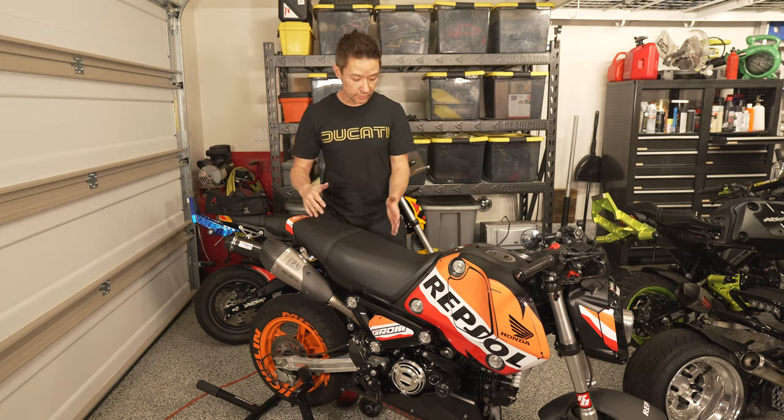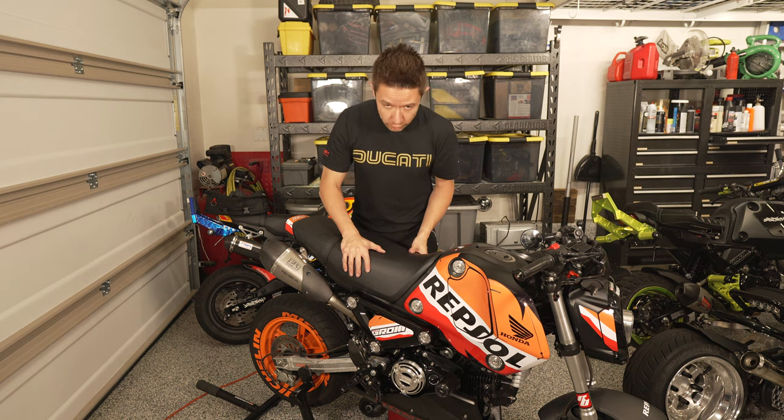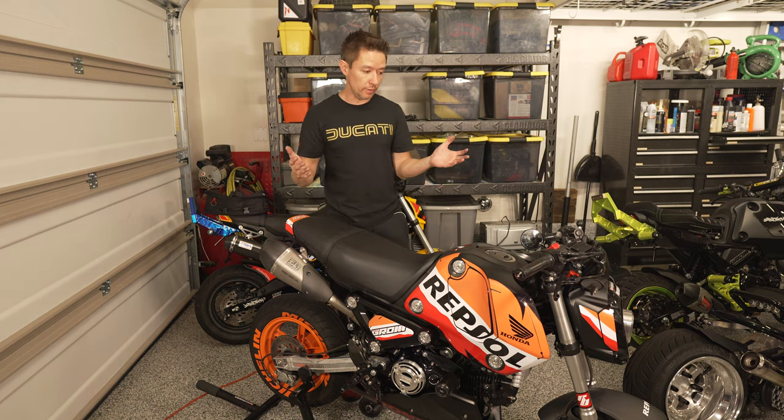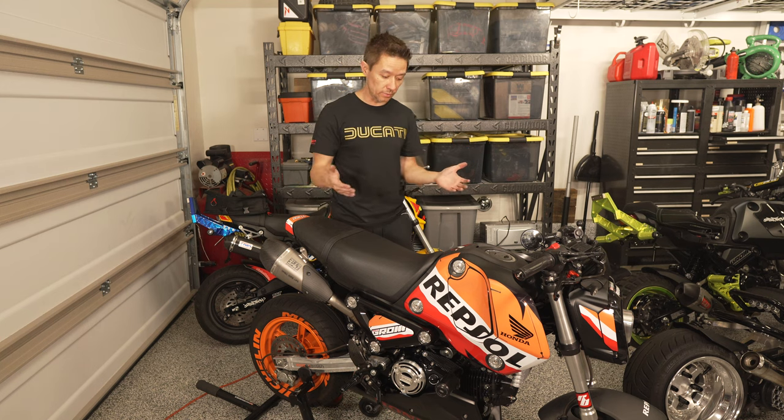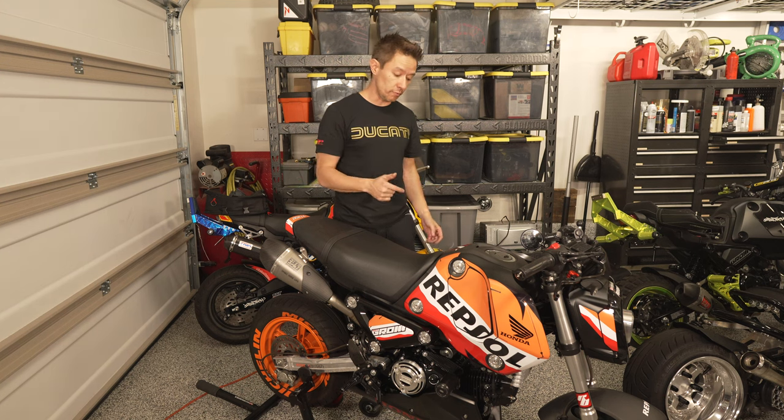Thank you Dingerbilt for letting me try this out. The solution looks great, fits very well, and I'll do a follow-up video on anything I experience. The way this works, I shouldn't even notice it's there — I'll just get less oil going back into my filter and being burned in the combustion process.